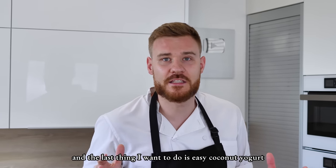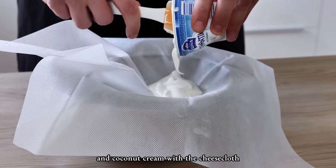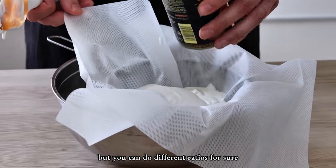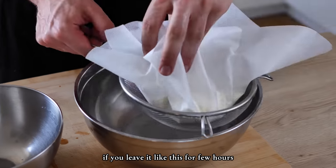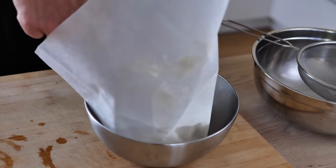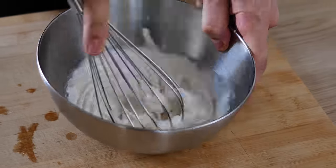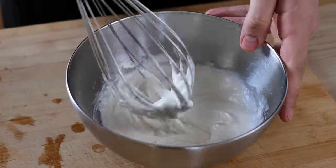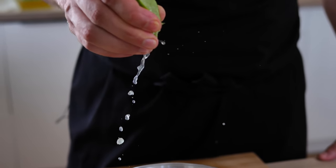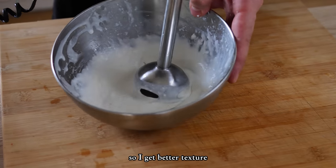The last thing I want to do is easy coconut yogurt. First, strain the yogurt and coconut cream with a cheesecloth — I use a 50-50 ratio of yogurt and coconut, but you can do different ratios. If you leave it for a few hours in the fridge you get better thickness and taste. Then season it with lime juice and salt, and blitz it with a hand blender for better texture. It's ready for plating.